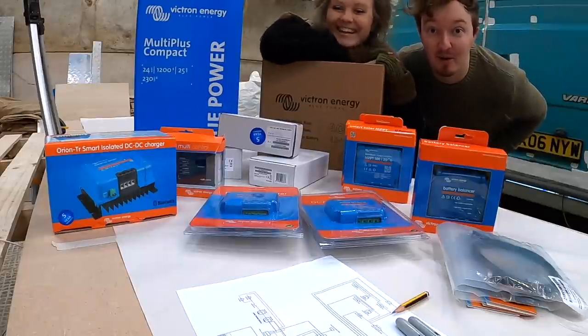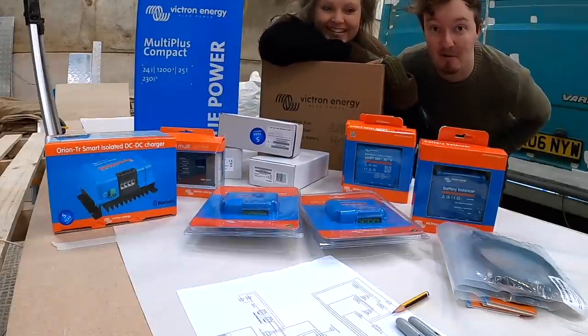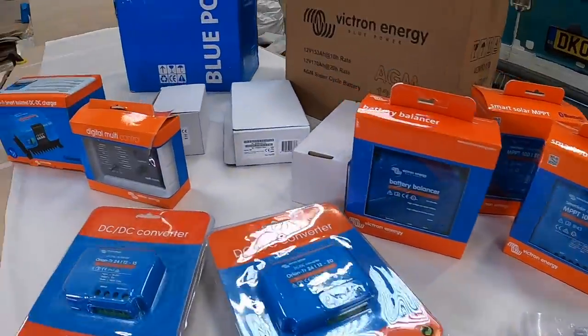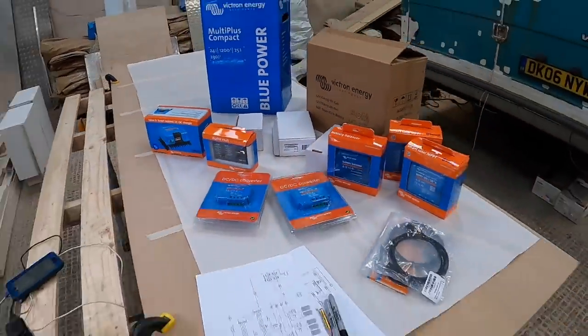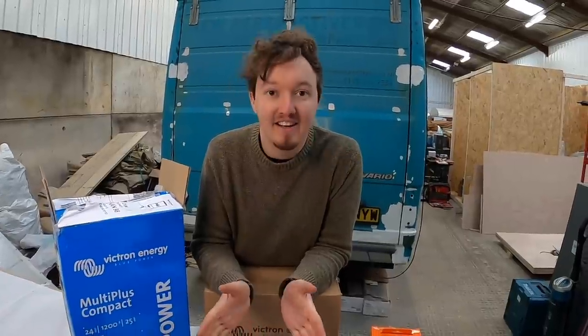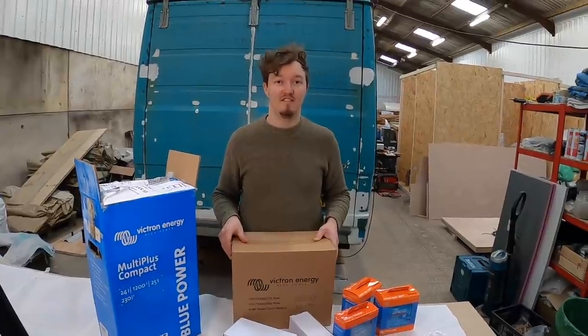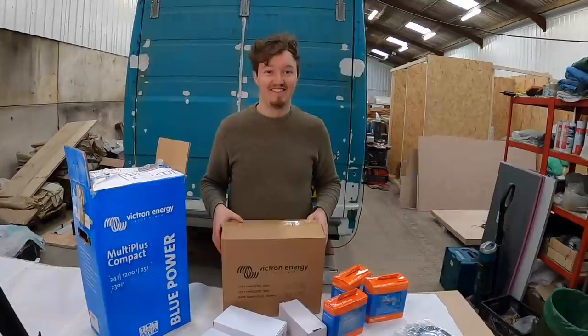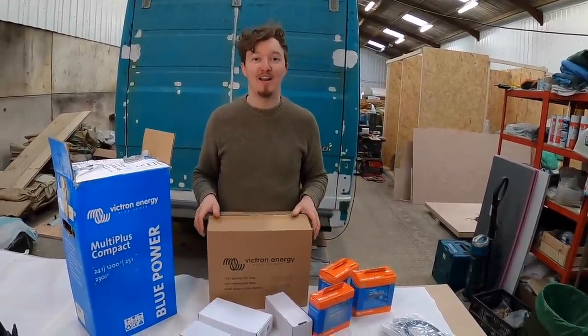Chris has just delivered all our equipment so let's unbox it and have a look. It's all so blue and shiny. We've just unloaded all of these goodies out of the box, we're going to lay them all out and have a look at them in detail. Can you not wait to read all of the instruction manuals? I've read most of them already on mine.